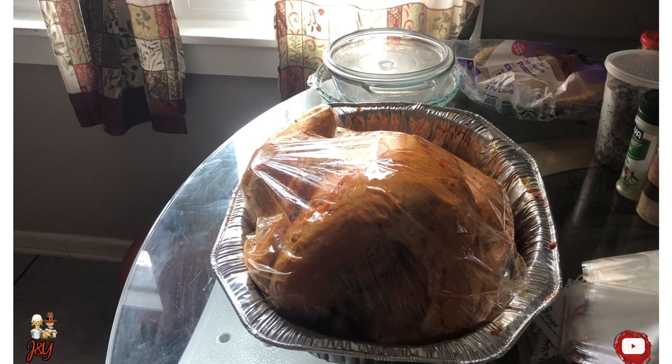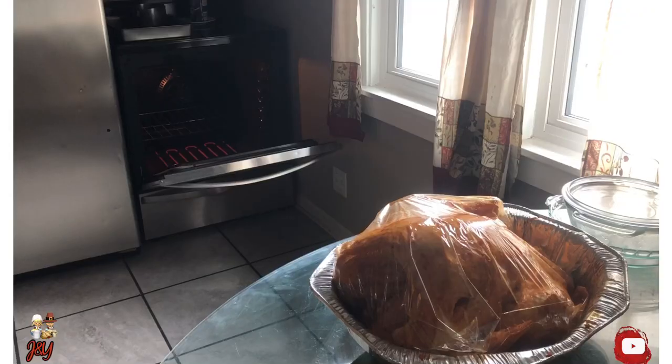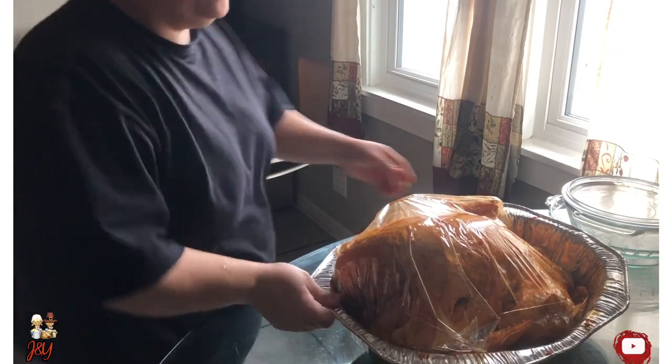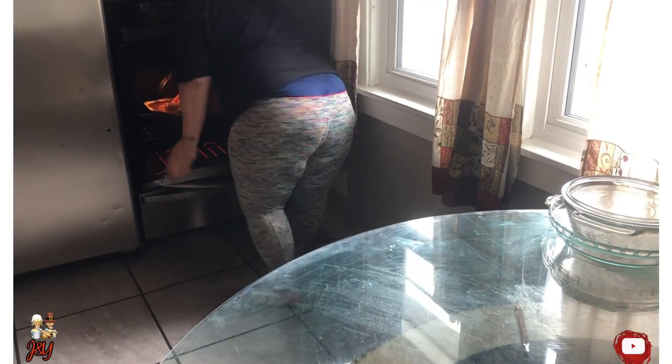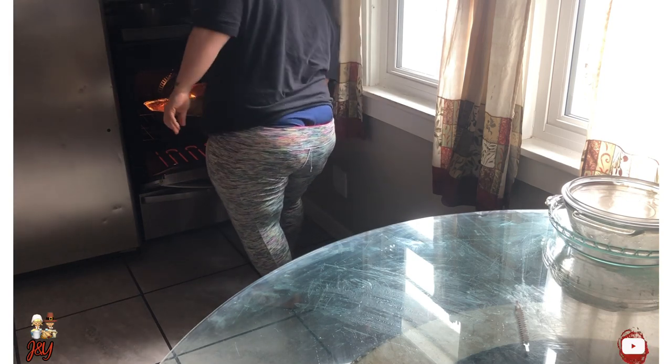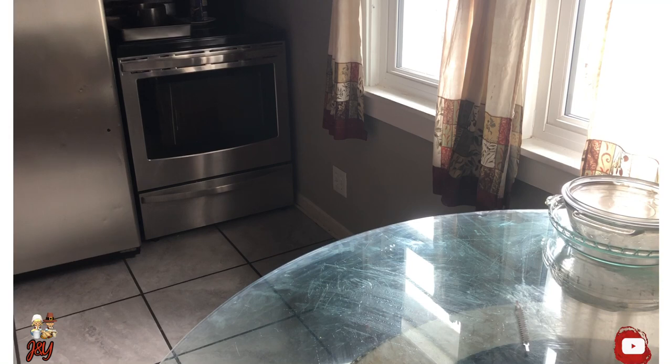Look how nice it looks from the outside of the bag. Now I'm going to continue by setting the oven. Now it's time to add it to the oven. Now it's time to cook.